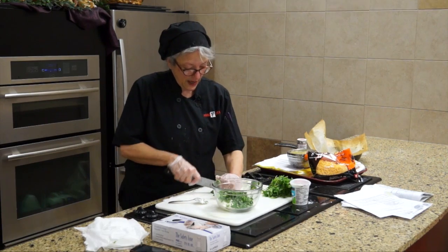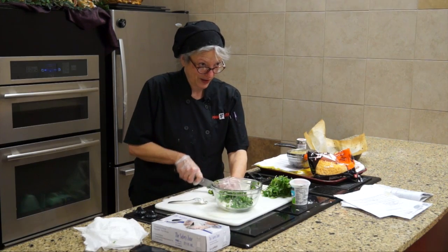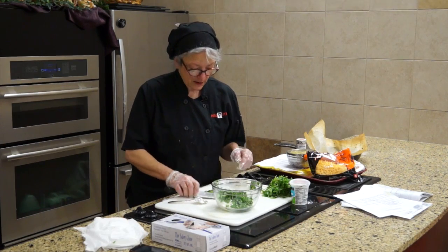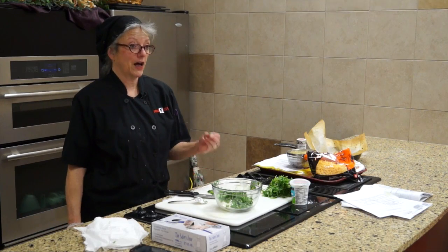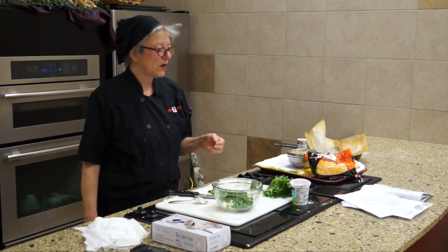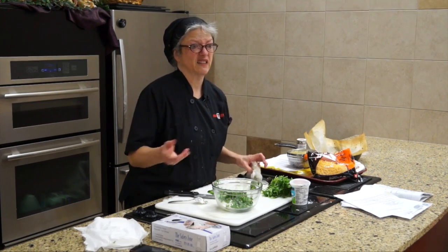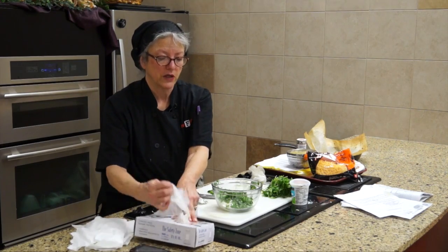This is a jalapeño — does anyone have any problems with a little heat? I took the seeds out. Almost all the time I'll taste the jalapeño before I put it in, to see what kind of intensity it's got. Most of the time it's just sweet — there's not a lot of heat. This one's pretty sweet.